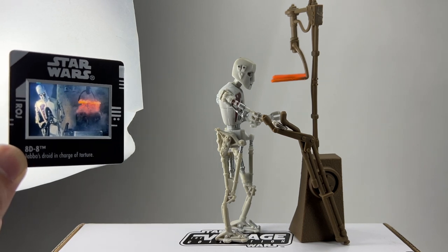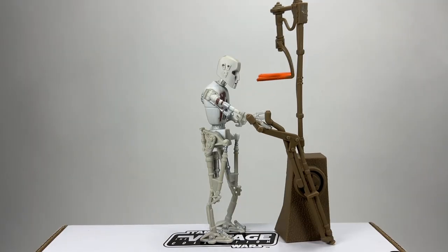Let's take a look at the figure. You do get the contraption — the branding device as it's called on the package. The 8D8 figure isn't too dissimilar to the original vintage Kenner version, just slightly updated. The main body is pretty much the same with the same markings. The handle on the branding device is articulated so it does move, and apart from that it doesn't really do a lot else, but it looks pretty good.